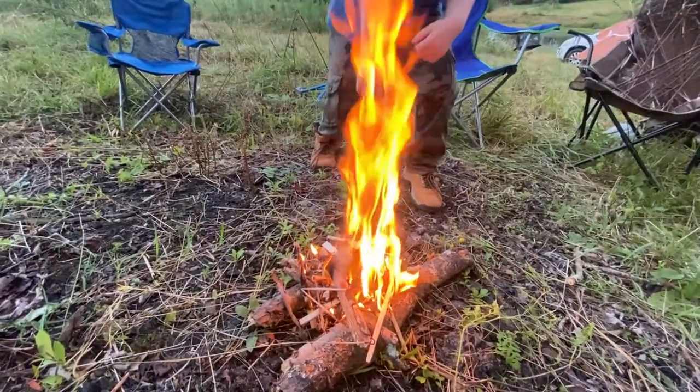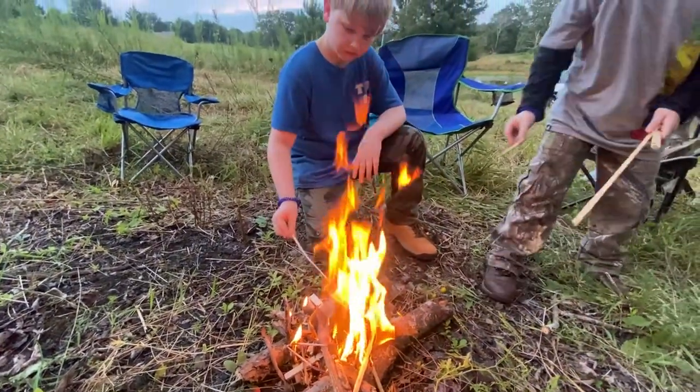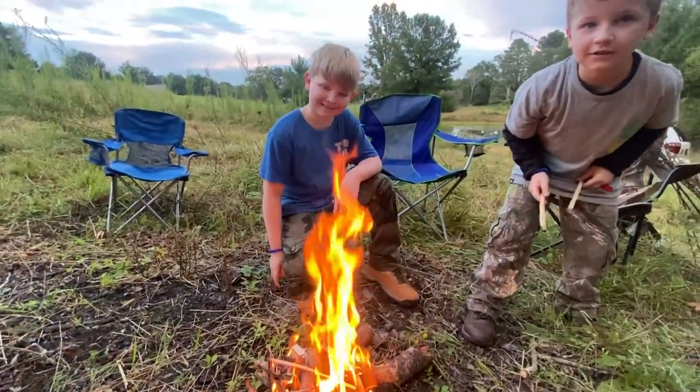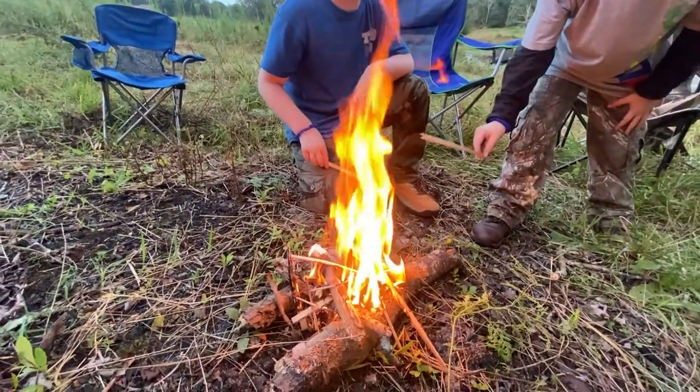I'm a little rusty at starting fires but we eventually figured it out, and West and Reed are adding to it. Good job. Oh, you already got burned? Not too bad. A little bit longer and we'll be cooking some hot dogs.